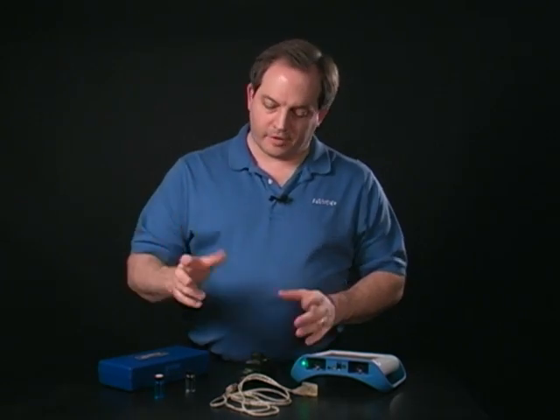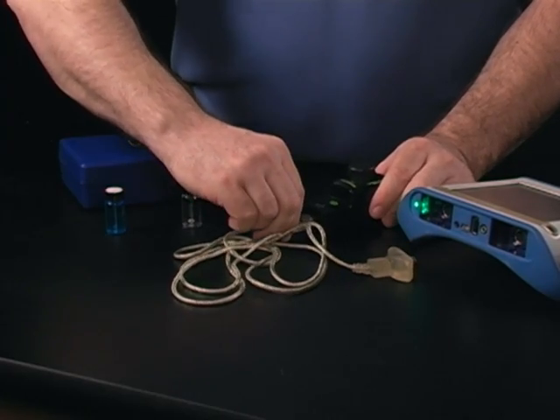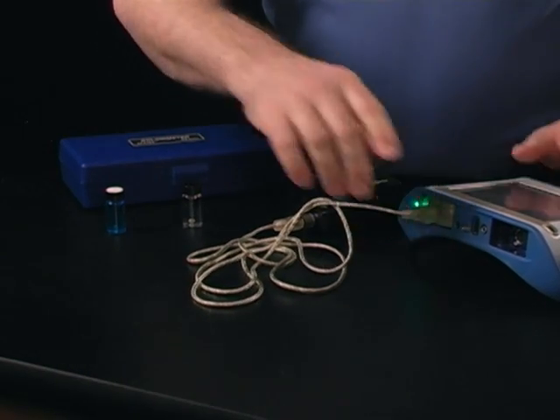To use the colorimeter, we're going to go ahead and connect it to our interface using the cable that comes with it.